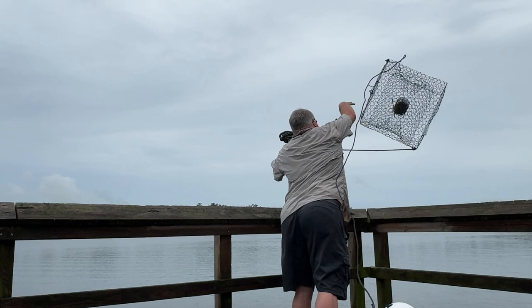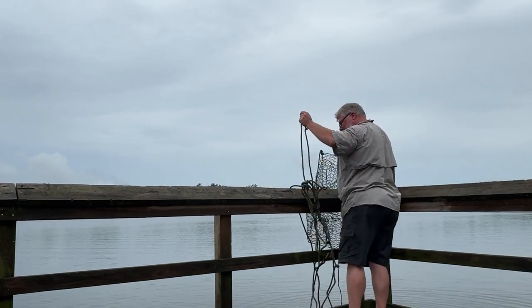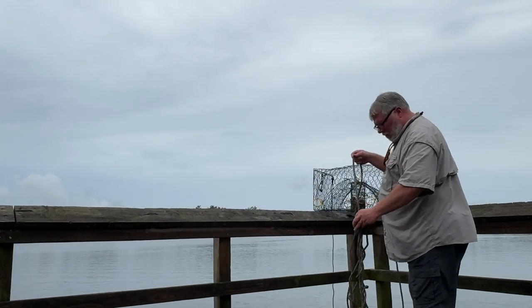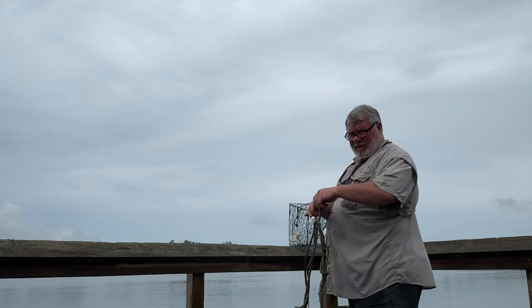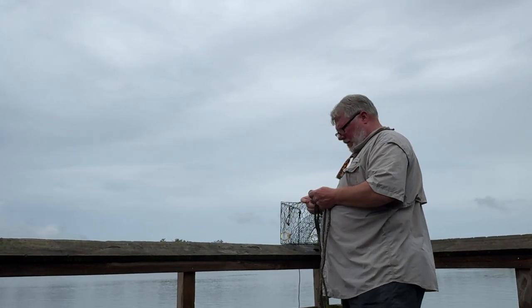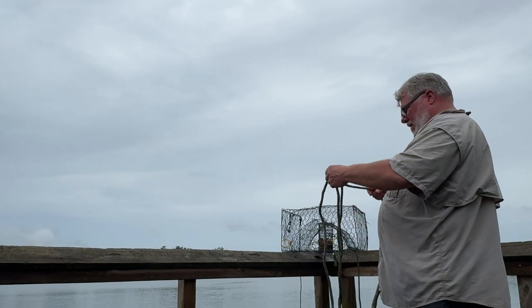That rope decided to all wad up — that's a mess, man, that's worse than a basket of brim hooks. I've got one but he ain't big enough. I'll be there as soon as I untangle all this. I'll just let the line down, grab the net, get him up — I don't think he's big enough though. Okay, I got one — that's a good sign right there.